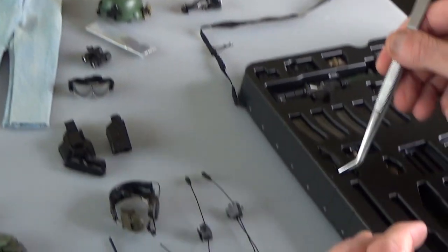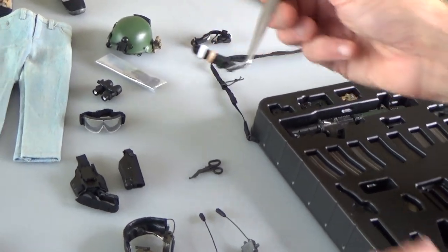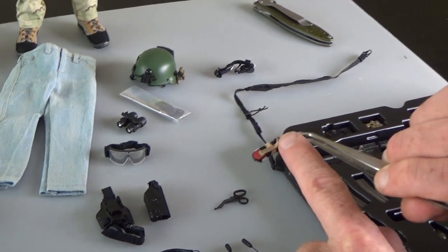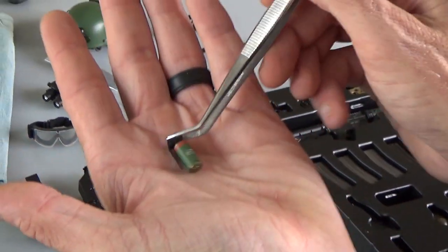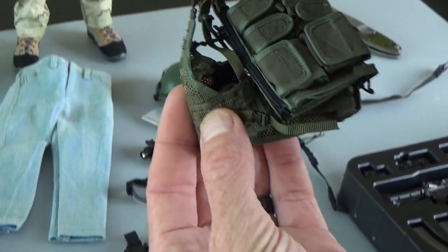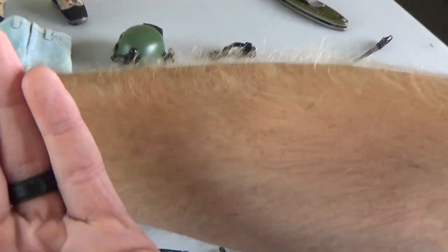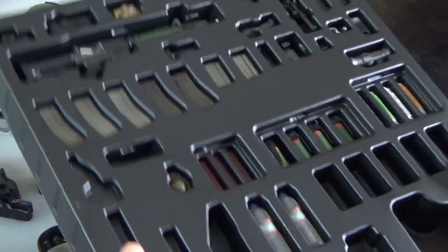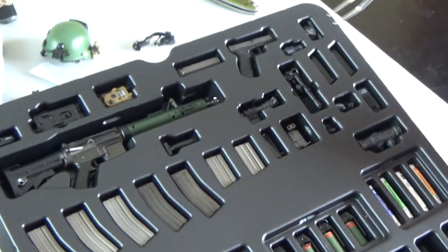Lots of medical stuff — you get some shears and a tourniquet, super detailed. This right here will MOLLE in, so super cool. You get lots of little grenades, and these guys can fit in the pouches. If you know what type of grenade that is, leave that in the comments below. We also get some light sticks that are unpackaged, a frag grenade, and then this amazing rifle and pistol set.